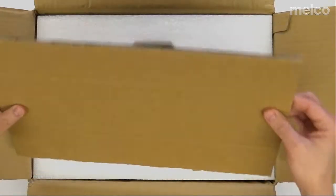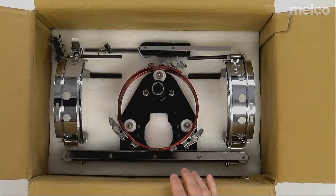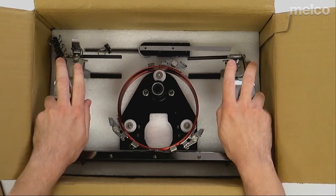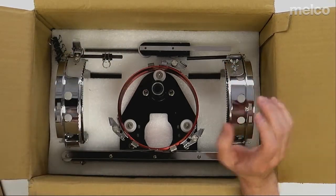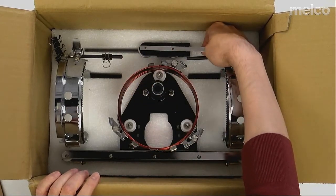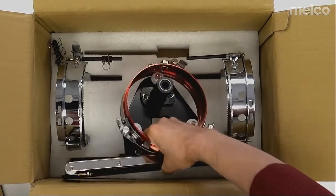Inside the box you'll find just a piece of cardboard topping a bit of foam that's holding everything else into place. Inside here you'll find your cap frames, your clips — typically these will be attached to the frames themselves. You'll find the driver and the lower support shaft. I'm going to start with this lower support shaft, so I'm going to pull this out, and I'm also going to grab this driver while I'm at it.